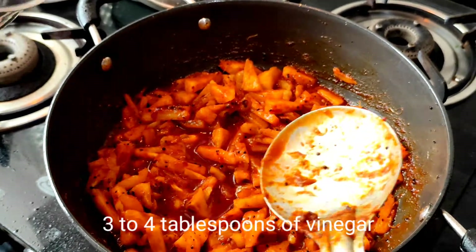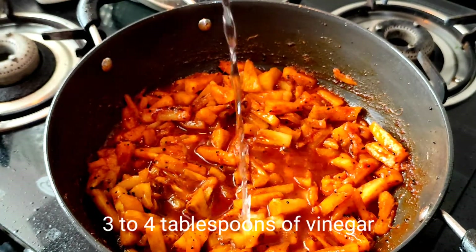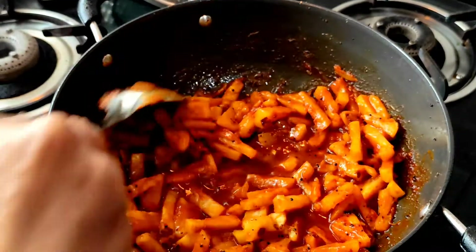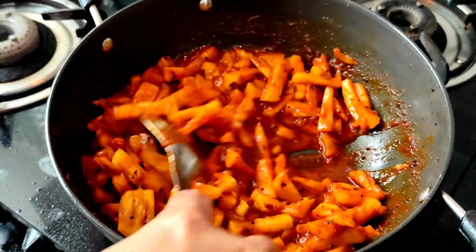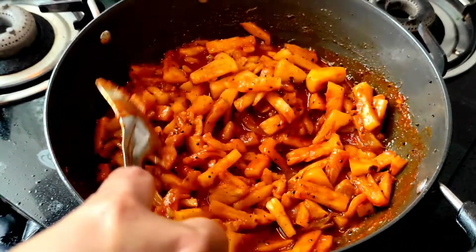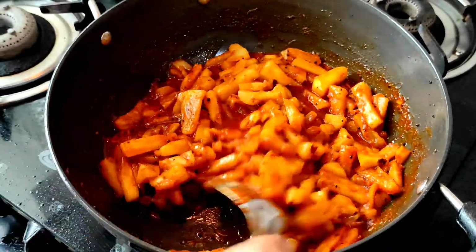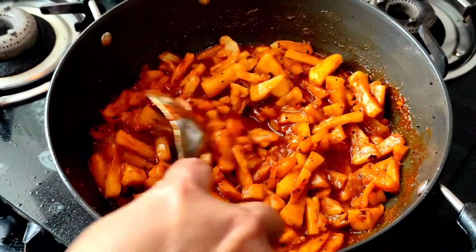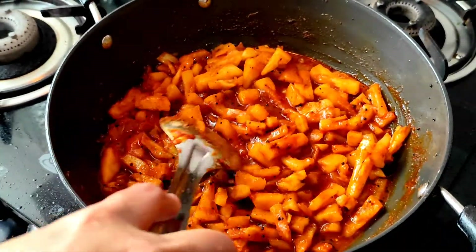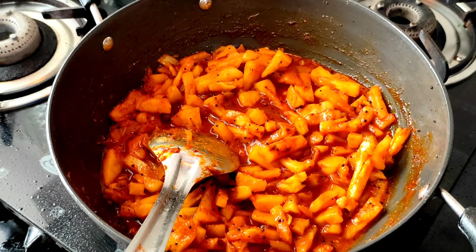We add 3 to 4 tablespoons of vinegar — this also depends on your taste. If you want a more tangy flavour to the pickle, you can add more vinegar. Adding vinegar to the pickle also helps to improve the shelf life of the pickle for a long time, as it is a preservative.